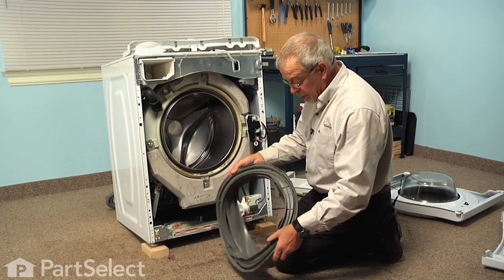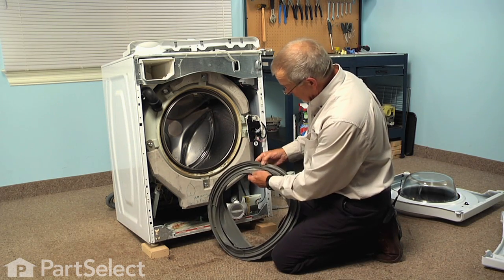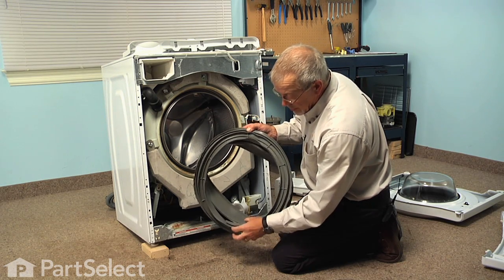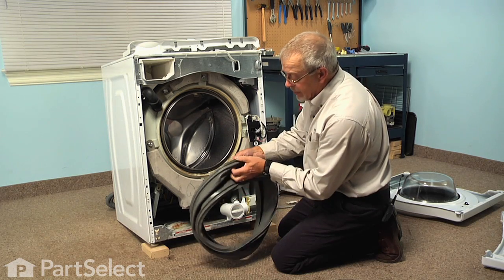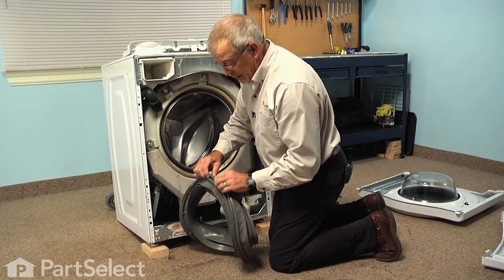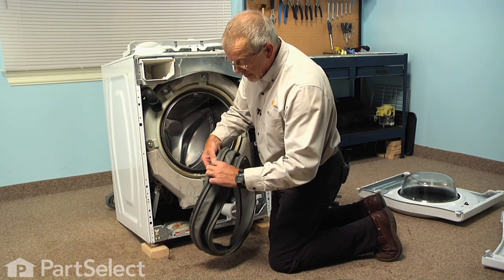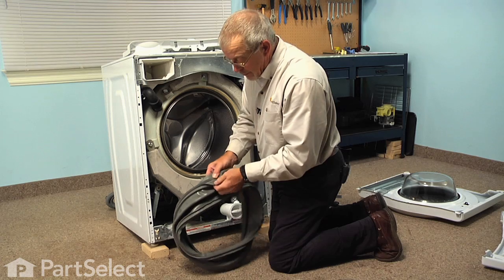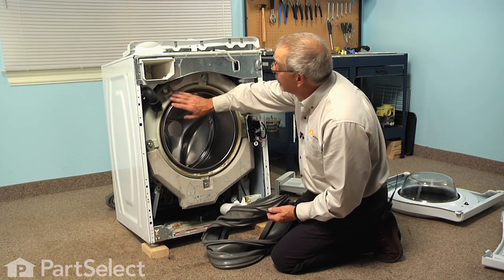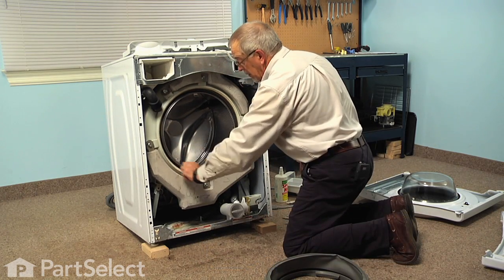Now we can peel the boot off the outer tub and we'll discard the old bellows. To install the new one, we need to first find out where the top of the boot is. There will be some drain holes on the bottom; the top will have an arrow-shaped projection that faces in towards the tub. Now we need to look at the outer lip — this is where the band will fit. Before we put the new bellows on, we'll clean up any soap debris around the lip of that tub first.